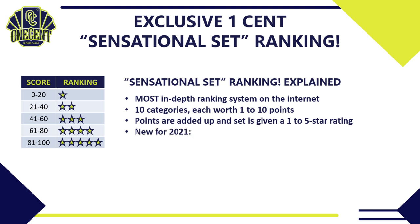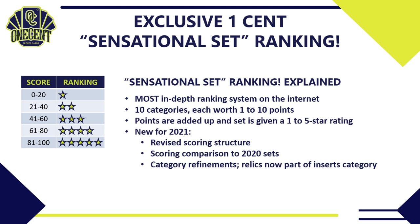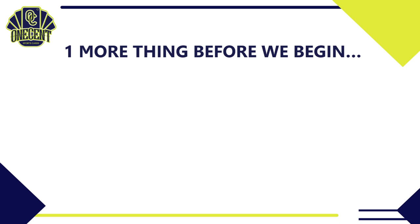A few new things about the One Cent Sensational Set Ranking for 2021: first, we've revised the scoring structure slightly — it's a little easier to get a five-star rating. Last year it was 85 to 100; this year we dropped it to 81. We'll also be doing a scoring comparison to the 2020 set to see if it has improved or fallen back. We've also revised some categories — relics are now in the insert category rather than separated out.